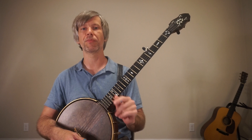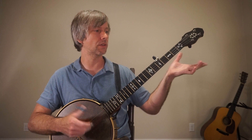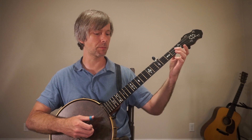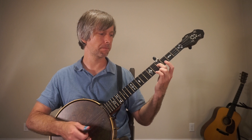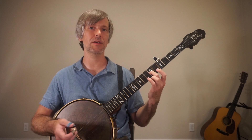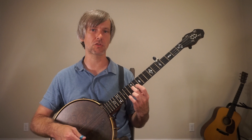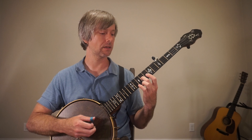I'm going to get you started on the third string, but the idea is that you'll go through and do this on all of the strings. On the third string open that's a G, second fret is A, fourth fret is B, fifth fret is C — only a half step away — seventh fret is D, ninth fret is E, eleventh fret is F sharp, and twelfth fret is G. So on that one string the frets are: open, two, four, five, seven, nine, eleven, and twelve.